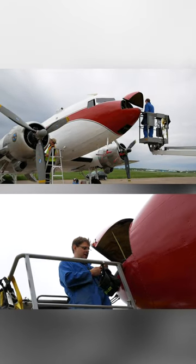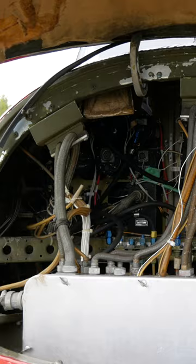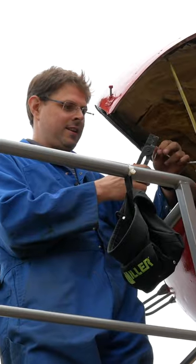So what are you working on up there, Nick? I'm working on the ELT remote switch. I guess that's kind of important. Kind of, yes.